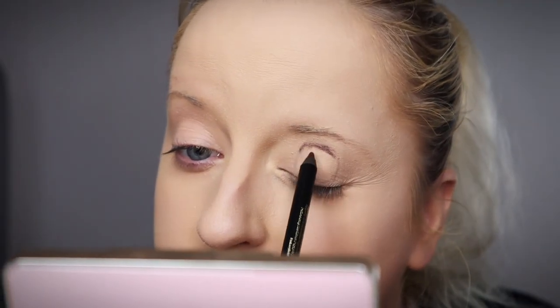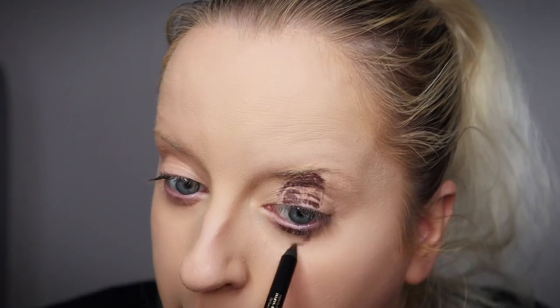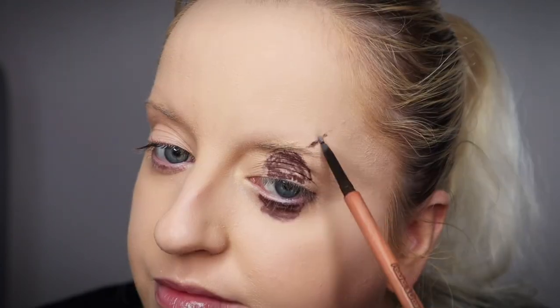Hi guys, welcome back to my channel. So today's look is this creepy spider look. I thought this was very fitting for Halloween so I thought I'd give it a try.